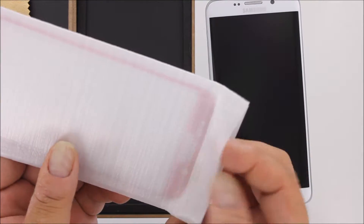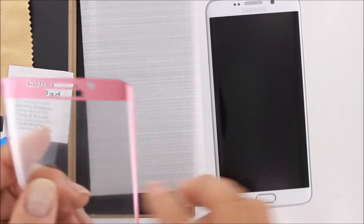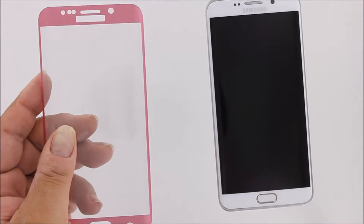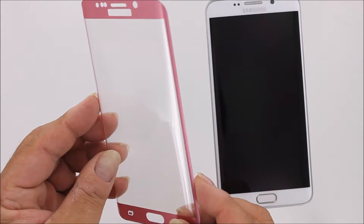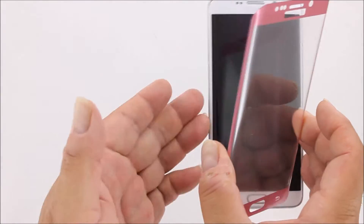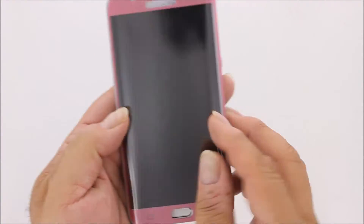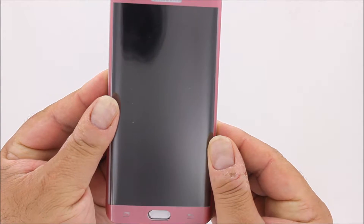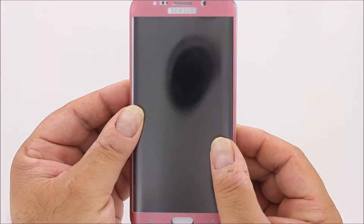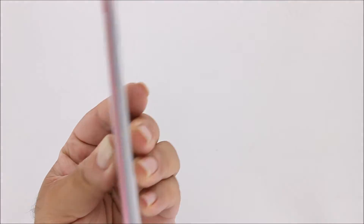This is a premium curved glass screen protector specially made for the Galaxy S6 Edge series. It is a complete face screen protector that has a 9H hardness rating. It fits completely over the face of your Edge phone, protecting it from top to bottom and from side to side.